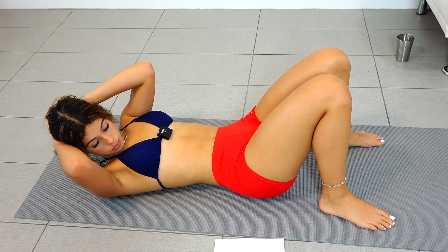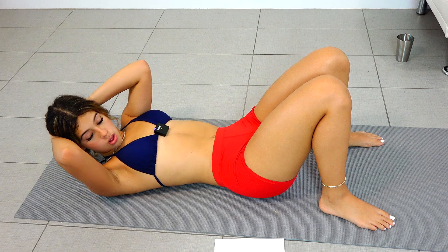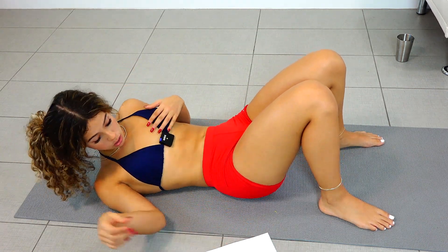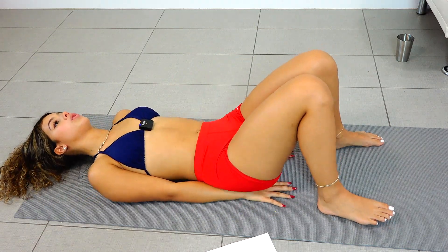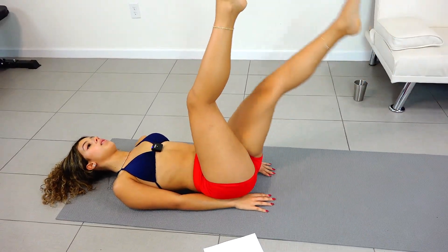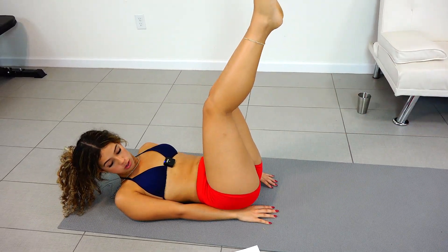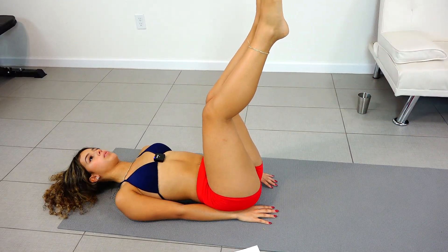Okay, and now we're going to move on to alternating leg lifts. We're just going to bring both our legs up, and then one is going to drop, and when that one comes back up, the other one drops. We're going to do this for 20 to 30 reps.